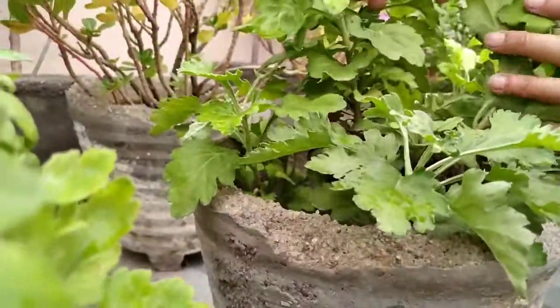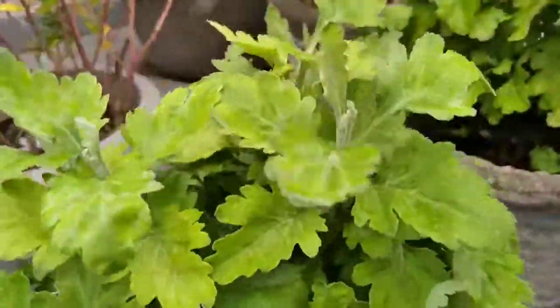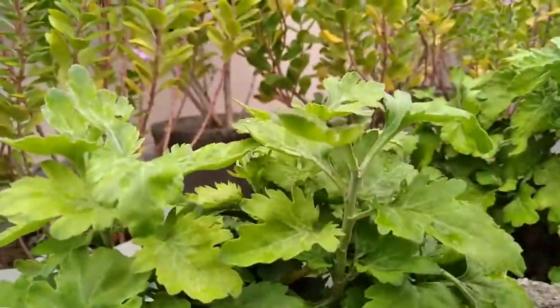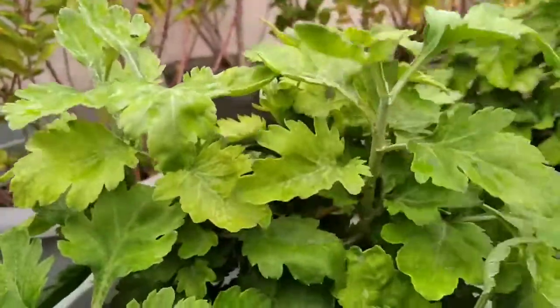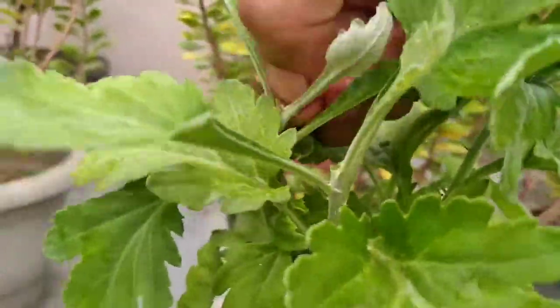Water, but not too much. Water beneath the foliage at soil level, as watering the blooms and leaves can result in fungi. After the first week, when you'll want to water frequently, ensure mums get an inch of water per week.